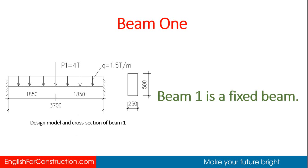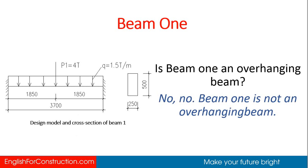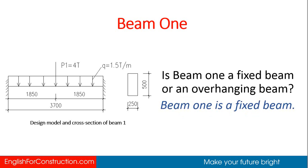Beam 1 is a fixed beam. What is a fixed beam? Beam 1 is a fixed beam. Is beam 1 an overhanging beam? No, beam 1 is not an overhanging beam. Is beam 1 a fixed beam or an overhanging beam? Beam 1 is a fixed beam.